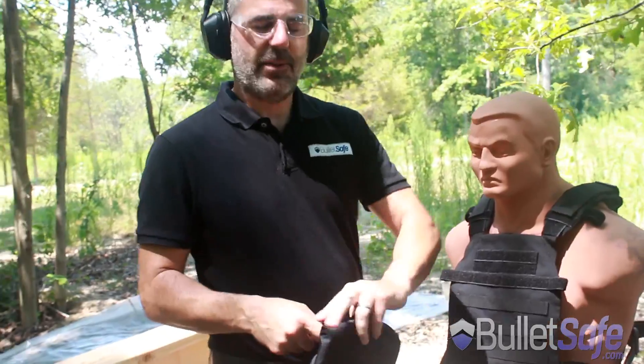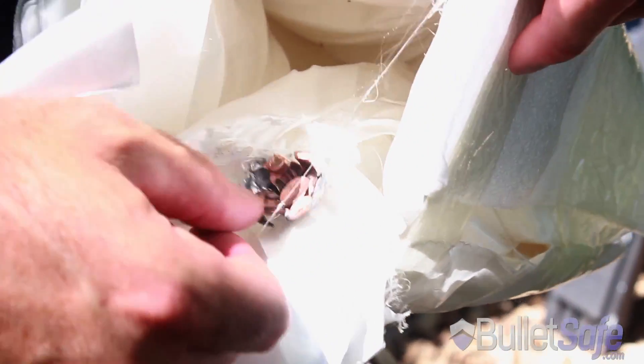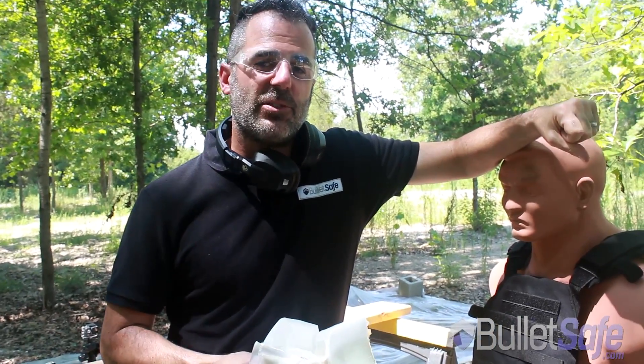Let's pull it apart and see how it stopped it. That's your slug from your 50 cal Desert Eagle. The Soft Armor Panel is made out of 43 layers. It took 11 layers to stop this 50 cal Desert Eagle.